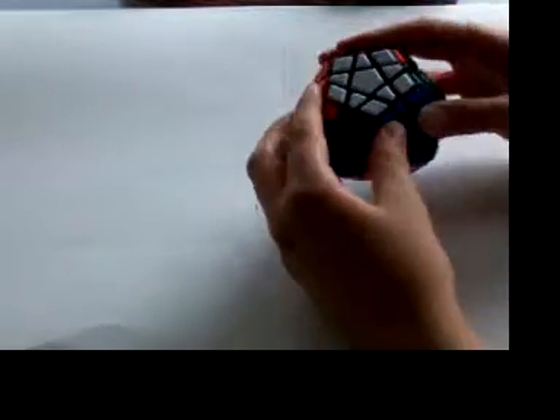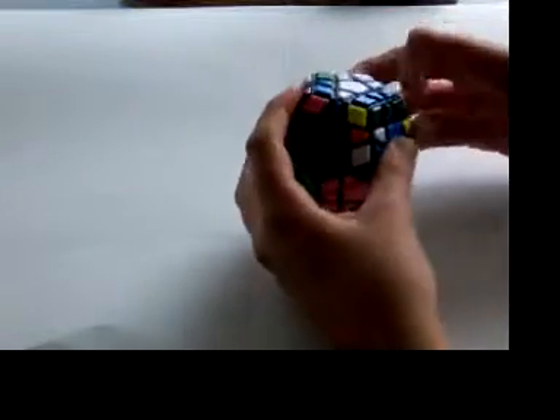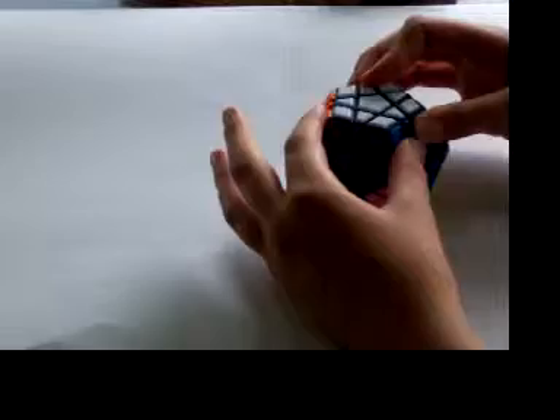Now I'm going to show you how it works. It is once again the mirror of the other one. So you just take out the left pair, put it over its spot, take out the right pair, put it over its spot, and then insert the left pair, insert the right pair. That's all there is to it. Very simple.